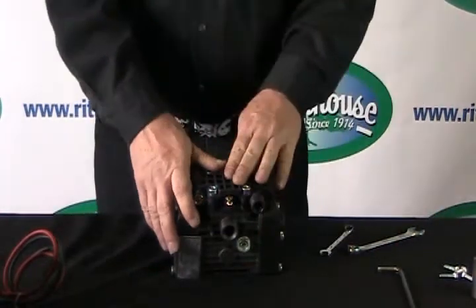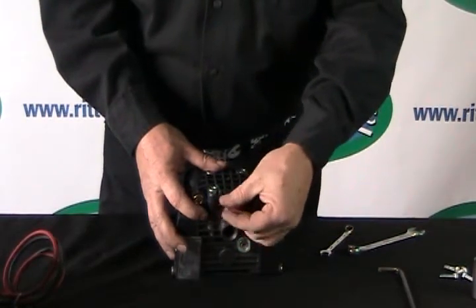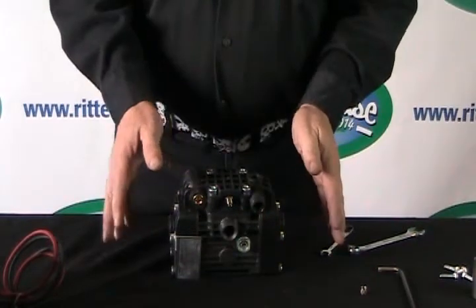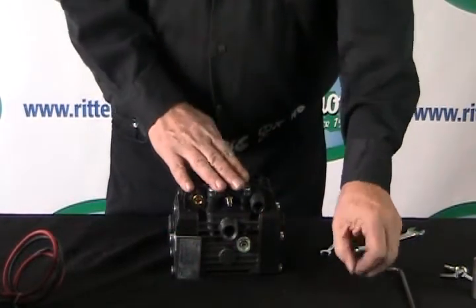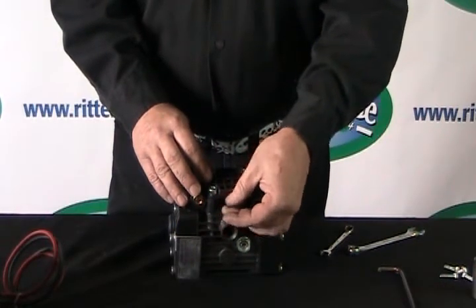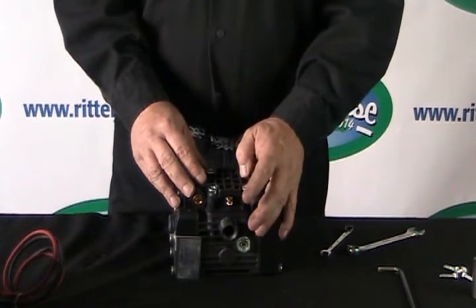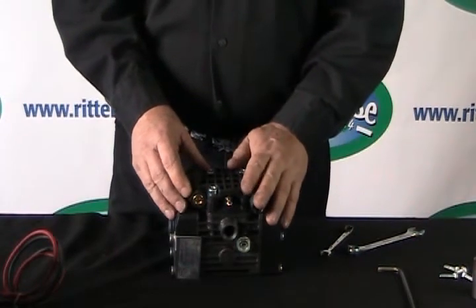Now you have to charge the air chamber. Take off the little cap on the Schrader valve and hit it with your compressor. It's supposed to be between 10 and 15 percent air to the PSI you're spraying at. Once you've charged it and got it back in your system, fire it up and set your regulator to the pressure you're spraying at. If the return line and gauge are bouncing, start letting a little bit of air out at a time. Once they settle down, you're back to where you should be.